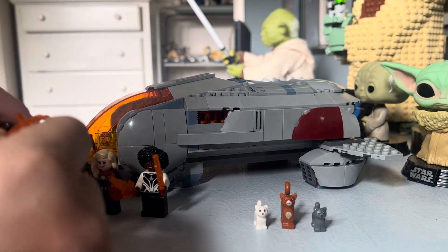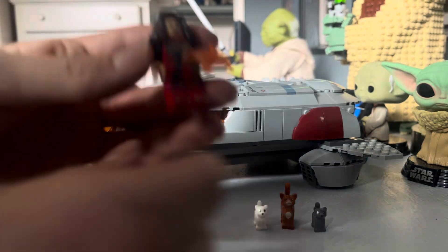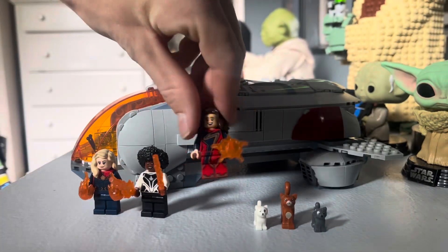Miss Marvel also has an alternate face and yeah, this figure is pretty neat looking. I think this is probably the best figure in this set.